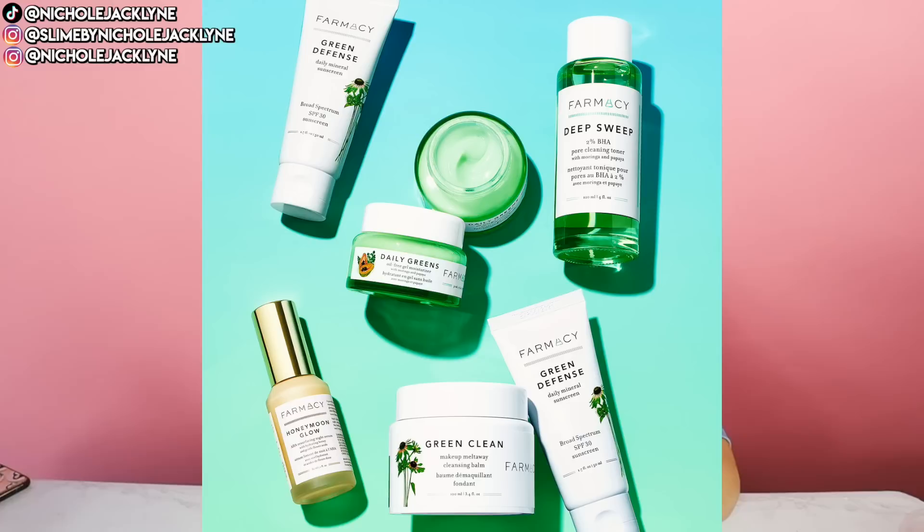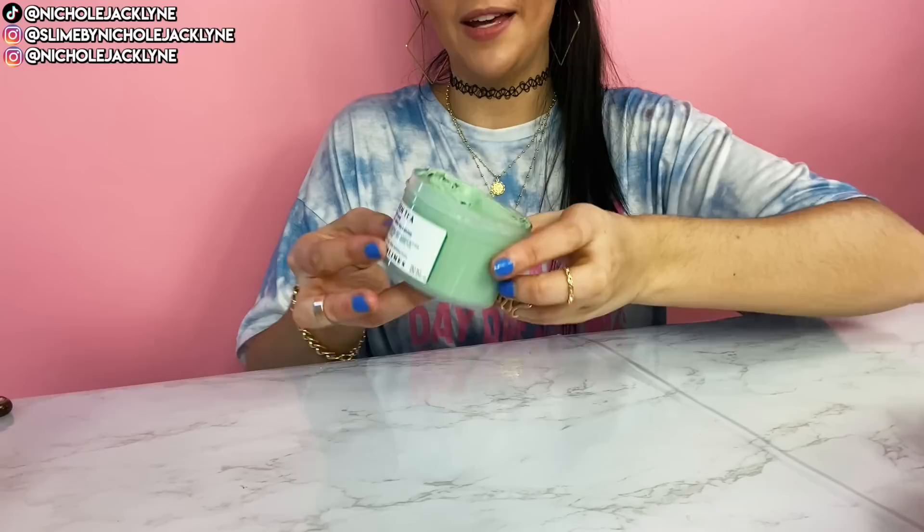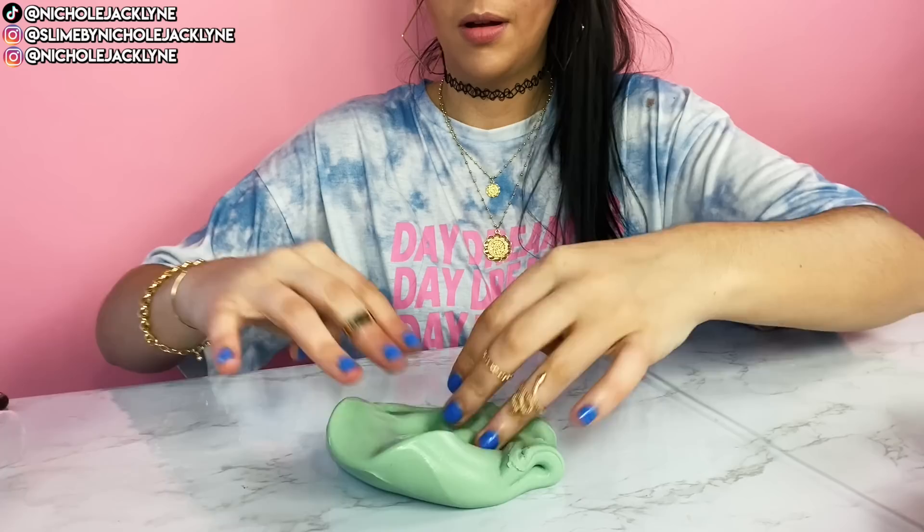This next one is literally inspired by a brand I love. They sell a honeycomb face mask as well — they're a very clean beauty brand. We'll find out, so love this. It's just such a fun slime. I love this branding that is inspired by a real brand — very cool. Green tea — vanilla and green tea scented. This is my new favorite slime scent. I've wanted this for such a long time now. That's very thick, just how I like the slime to be — extremely thick. The smell is to die for. Absolutely phenomenal.